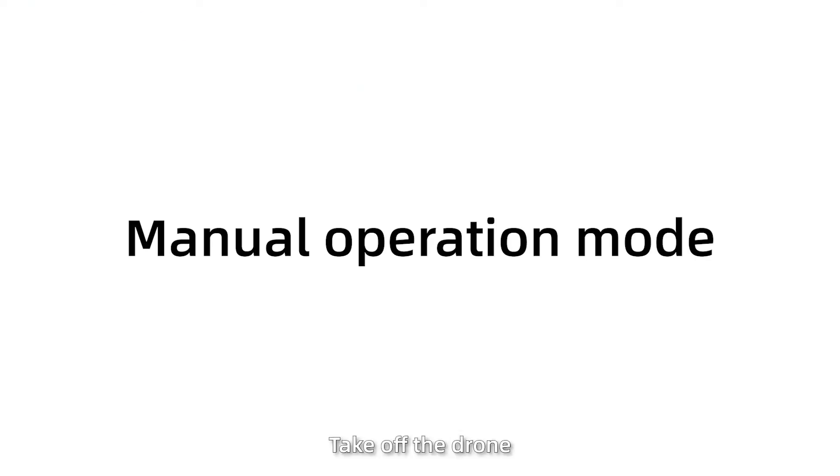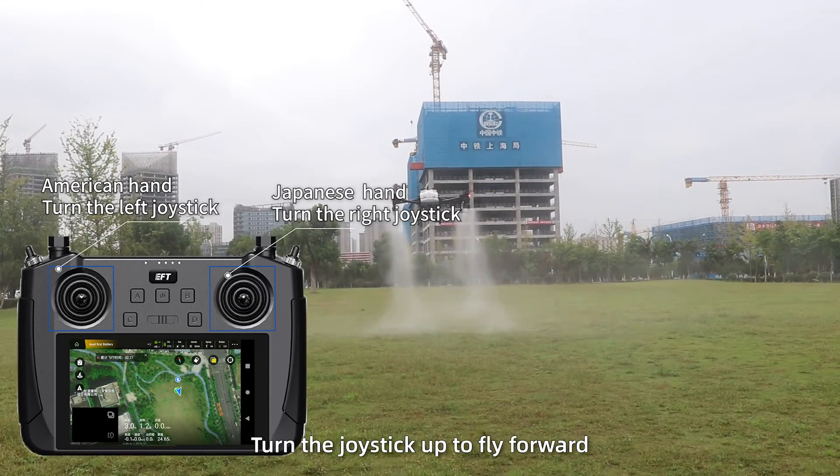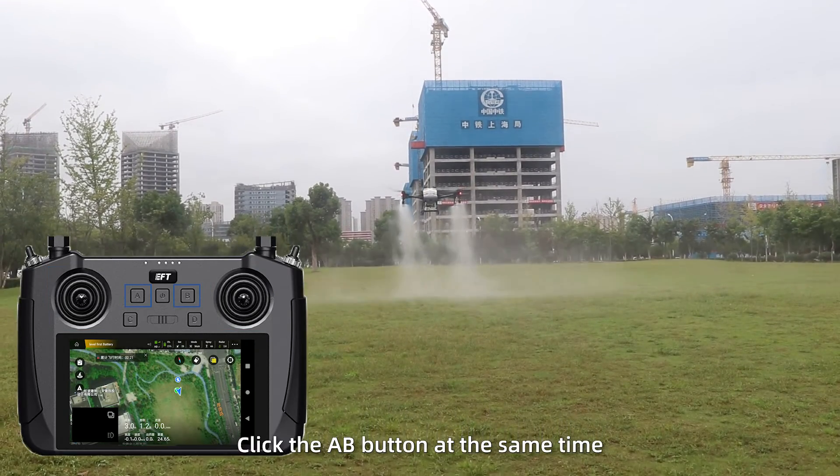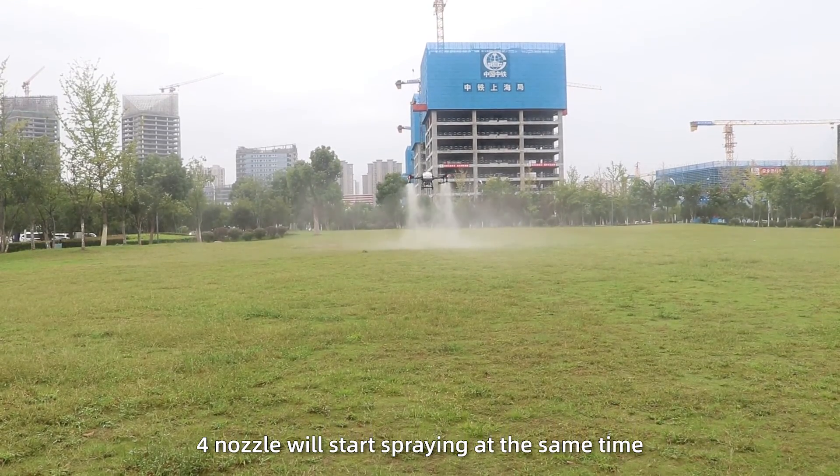Manual operation mode: take off the drone, turn the joystick up to fly forward, and click the A and B buttons at the same time. All 4 nozzles will start spraying simultaneously.